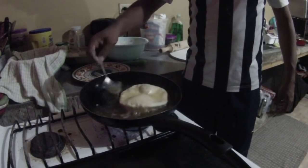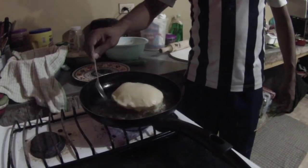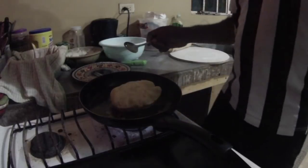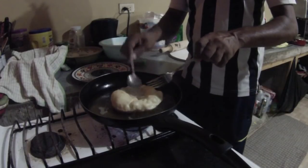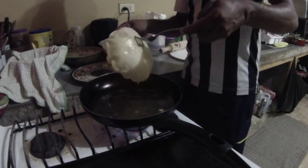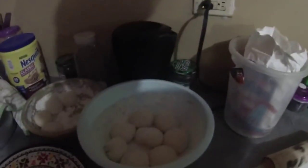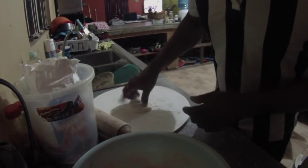This is a wee fry bake here — a poppy fry bake. Check it out. Flip it over. All right folks, the ingredients for this fry bake — it's just salt, flour, and baking powder.